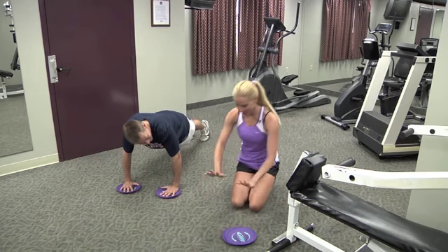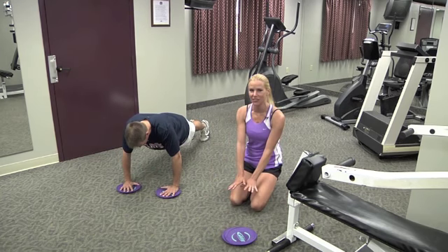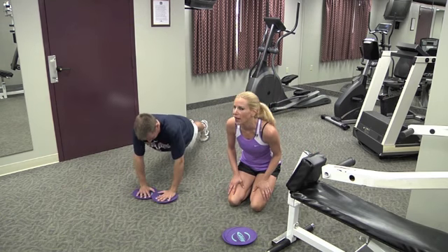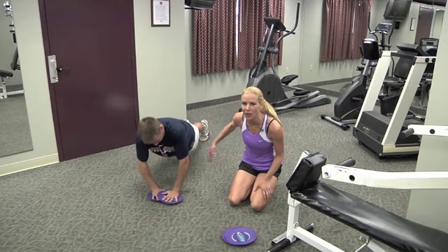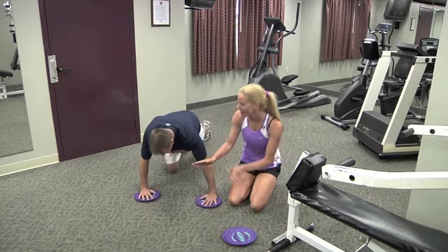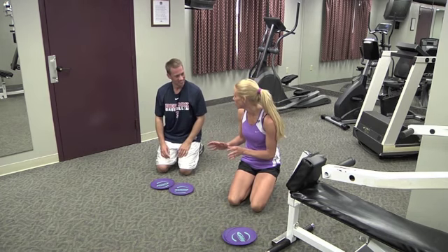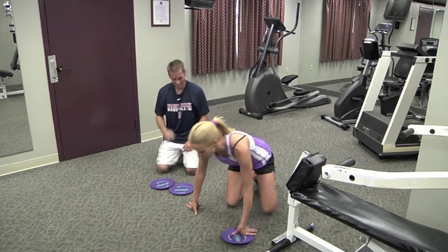Poor Joe. Joe's got his hands in the center of the gliding disc. He's going to do a push-up — he's bringing his hands wide and then he's going to slide them together. Right — his chest, his core, his shoulders. Oh! They're hard, right? Not so great. It's good, and that will happen to real people, so it's good that you show that they're tough exercises.